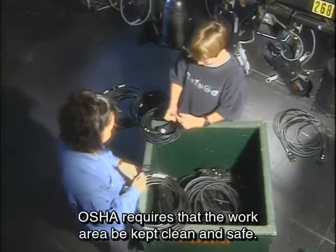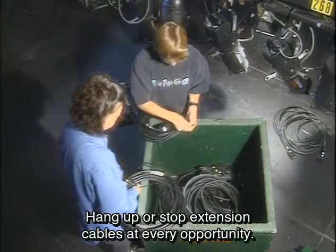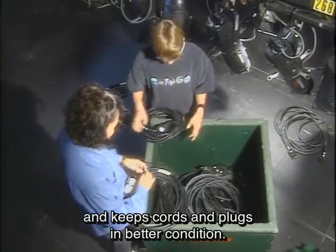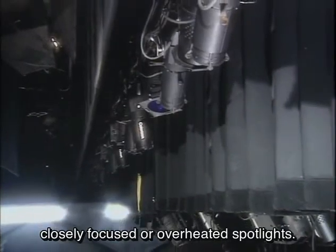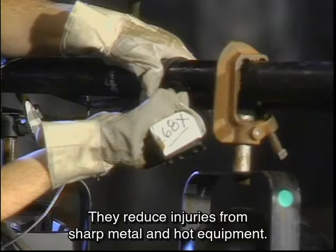OSHA requires that the work area be kept clean and safe. Hang up or store extension cables at every opportunity — this prevents tripping and keeps cords and plugs in better condition. In areas where scenery and lighting are fighting for space, watch for the fire potential caused by closely focused or overheated spotlights. Wear gloves when working with spotlights — they reduce injuries from sharp metal and hot equipment.